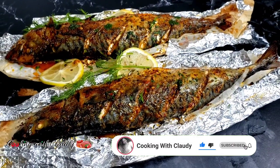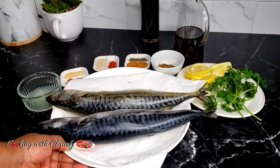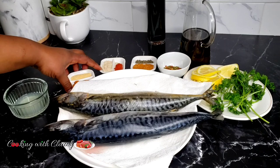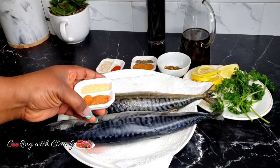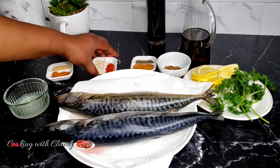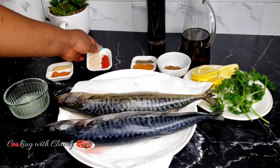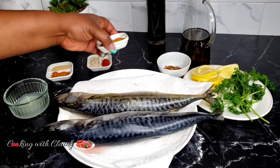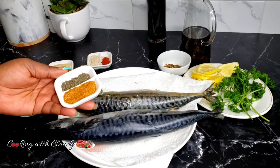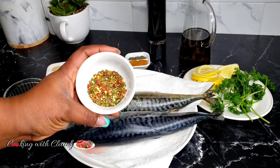Let's jump right into the recipe. I'll be using two whole mackerel, but the recipe I'm dropping is for one — you can double it. I have some lemon juice, seasoned salt, garlic powder — you can use any normal salt of your choice — smoked paprika, seasoning powder. I'm using Knorr chicken seasoning, Old Bay seasoning, and some thyme.